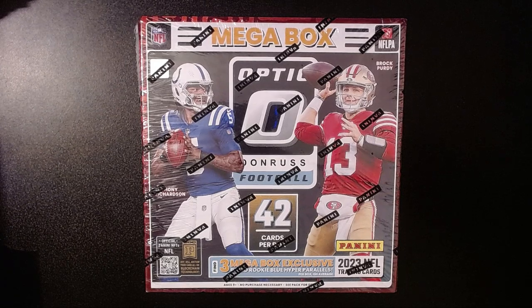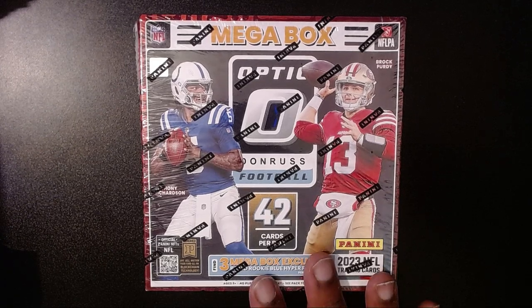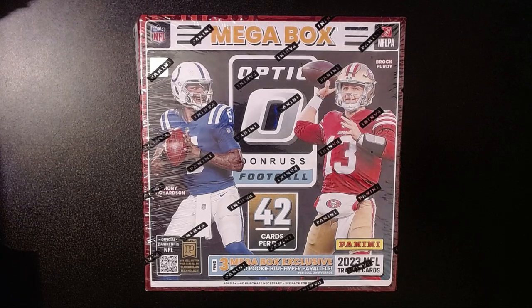I saw on the shelf the new Optic Megabox football. I was able to get a hold of one for 60 bucks, and we're going to rip into it. Hopefully we get some good stuff. As you saw with the Target one, I got the Bijan Robinson Mythical — that was pretty cool, my second one. Still haven't pulled the Downtown, but hopefully we'll get something here.